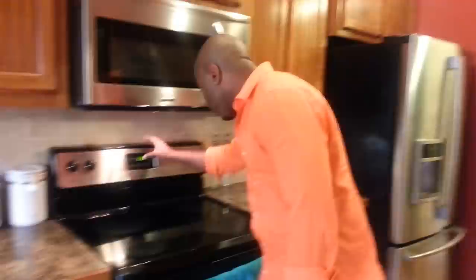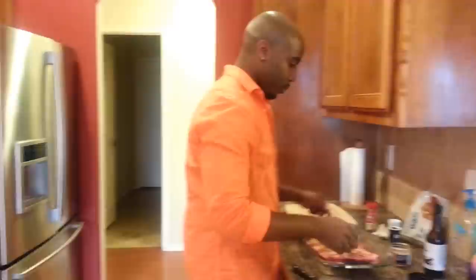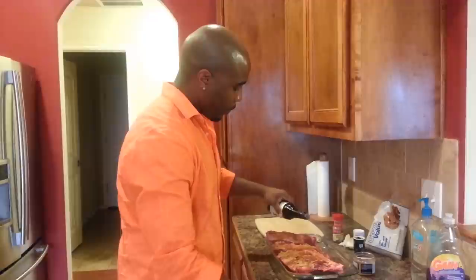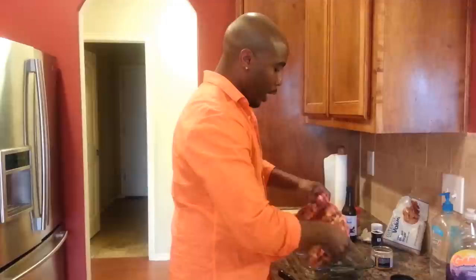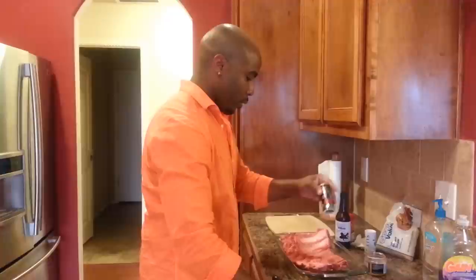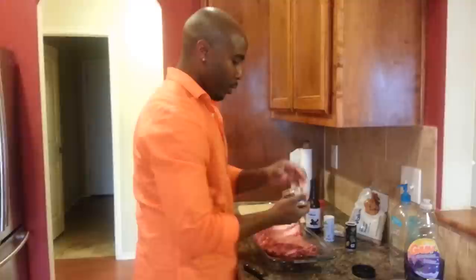So 225 degrees — boom, 225. Then what I do is get a little Worcestershire sauce and get it in there. I do both sides. Then a little salt and pepper, and a little bit of rub on that side too.